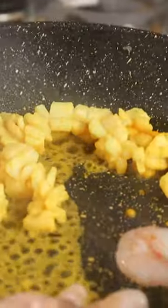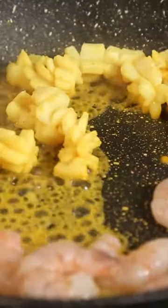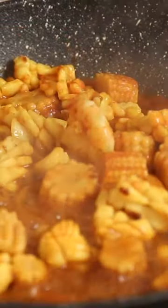Prawns take only one minute to cook in the garlic. I'm using a little baby corn and chicken stock for the seafood, but if you don't like chicken stock, vegetable stock could be used here. Along with that, add a little bit of green peas.